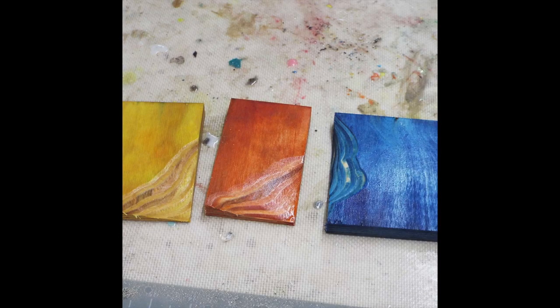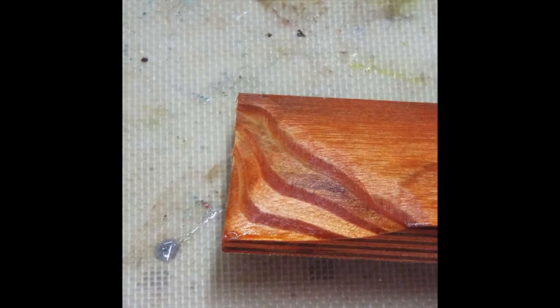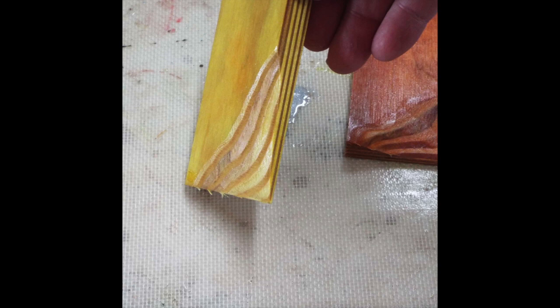Here you can see the results. I sanded it down through some of the plies just so you can see what it looks like. You can make scales and pens out of them.